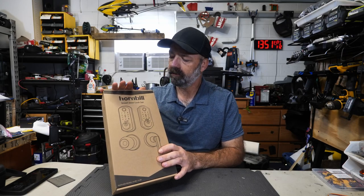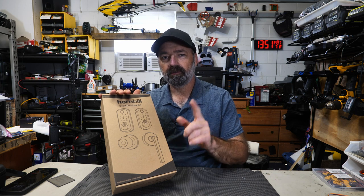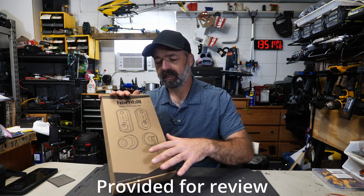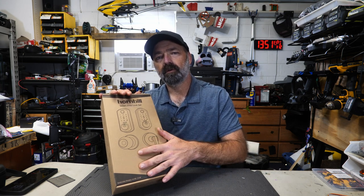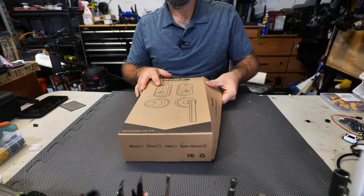Today we're going to be unboxing the Hornbill smart door lock set, and on top of that we're also going to install it and test it out. We're going to point the camera down, see what all comes in this kit, and then we're going to go install it on the front door and give it a go.